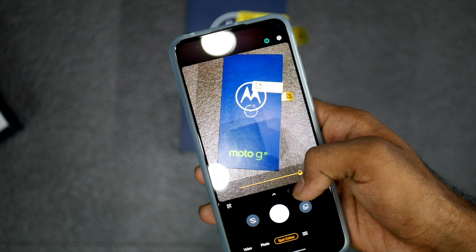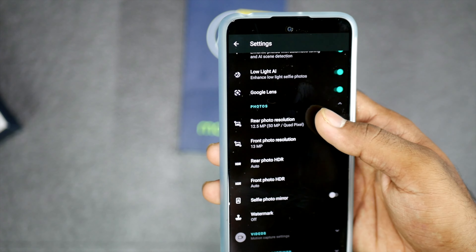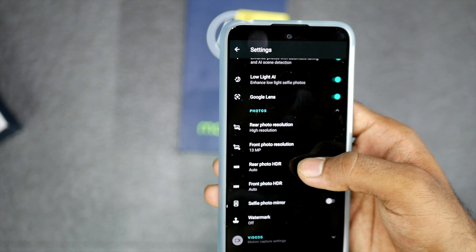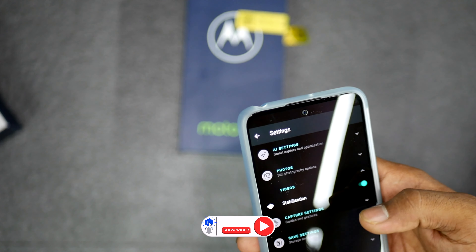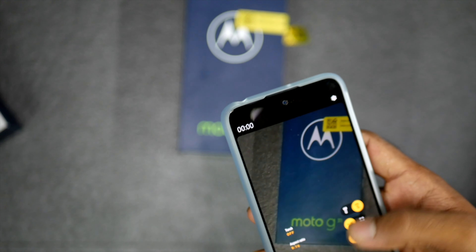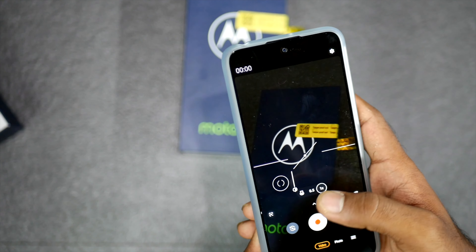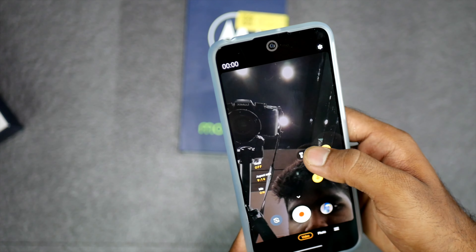For camera modes, there is portrait mode, cutout mode, spot color mode, night mode, and cinematography mode, among many others. In the background of shots, you can see good color contrast. The back camera captures nice shots and the front-facing camera also performs well. HDR support is present. For videos, there is no electronic image stabilization. You can record in 1080p from both rear and front cameras, in 16:9, full, and 4:3 square aspect ratios.